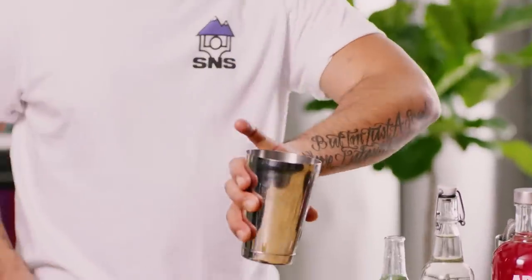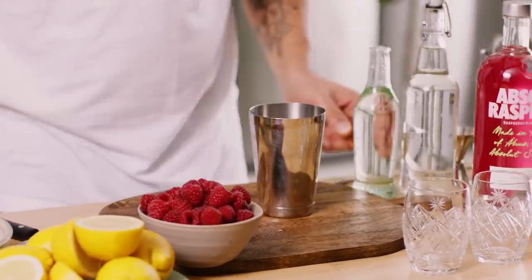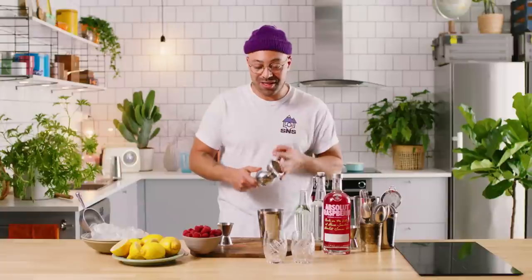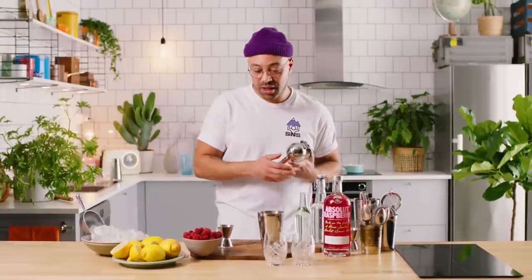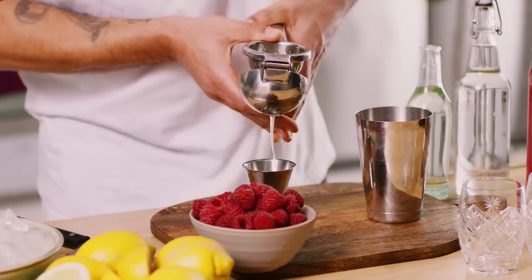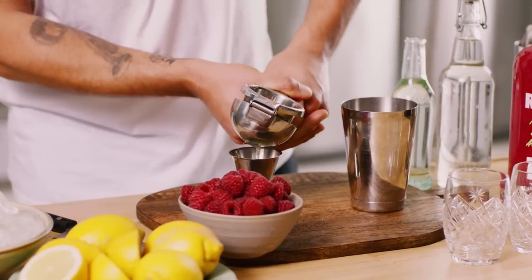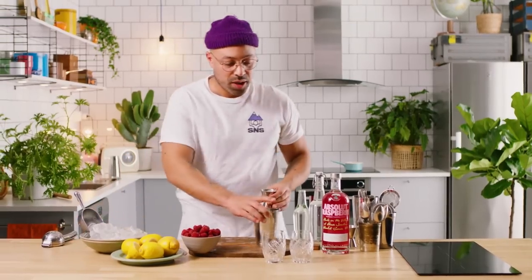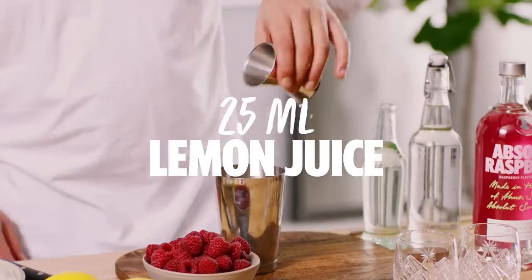We're going to do a shaken one, so it's nice and easy. First up, I'm going to do a little bit of mise en place and prep our lemon juice because that's going to be the first ingredient we put in. We want 25ml per drink so I'm going to squeeze out 50ml. And that is a juicy lemon — there we go, a nice little 50ml.